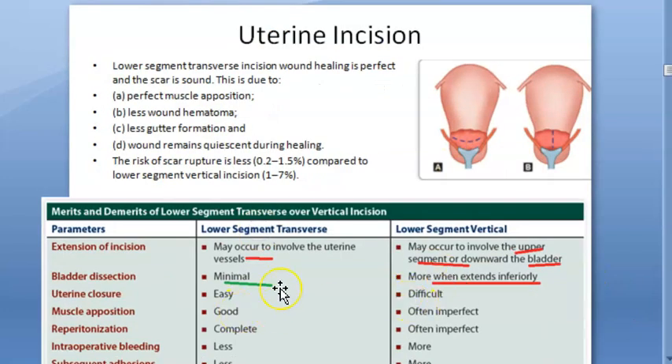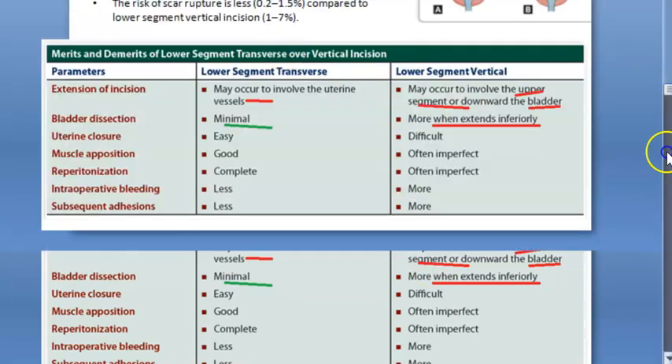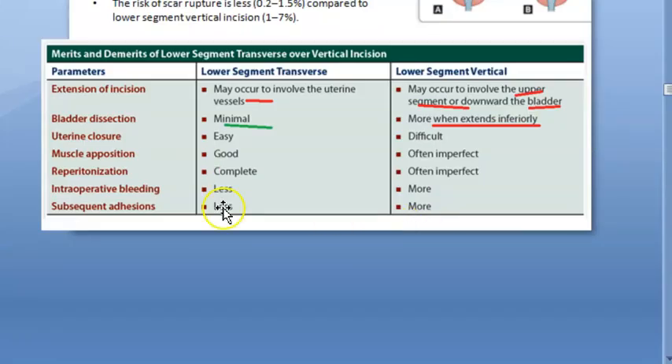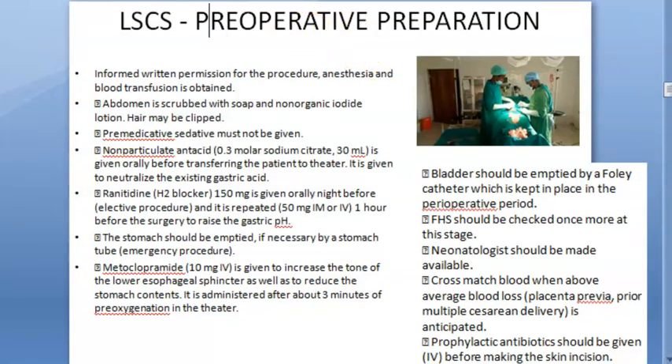Basically, bladder injury risk is avoided and you won't reach the upper segment — you don't want to reach the upper segment. But if you extend the incision, you may touch the uterine arteries. Otherwise, benefits include less blood loss, fewer adhesions, complete re-peritonization, good muscle opposition, good closure, and less scar dehiscence and scar rupture in future pregnancies. It is also cosmetically appealing.